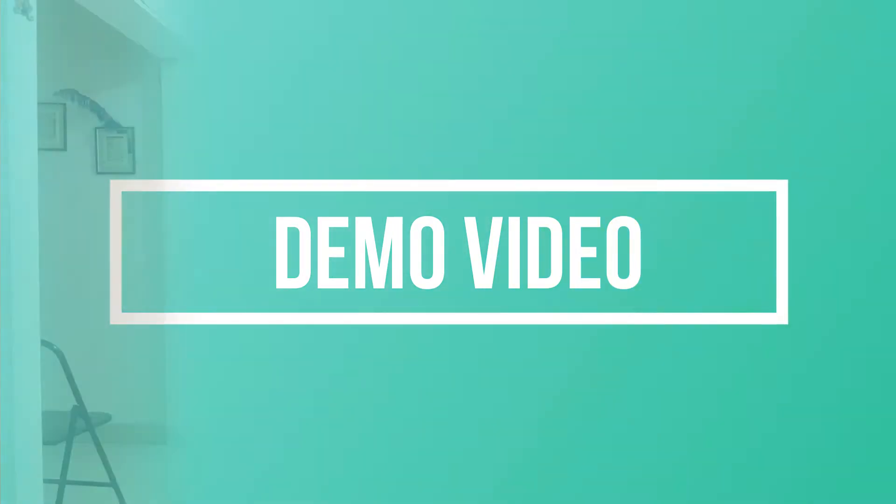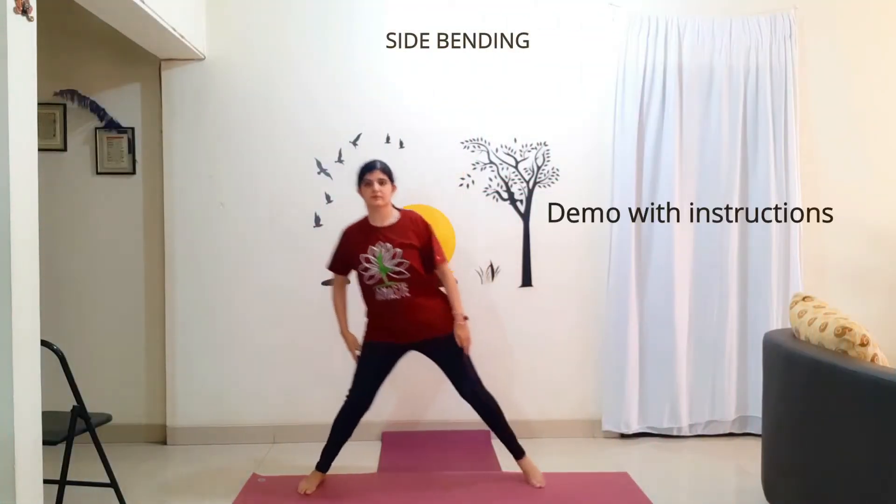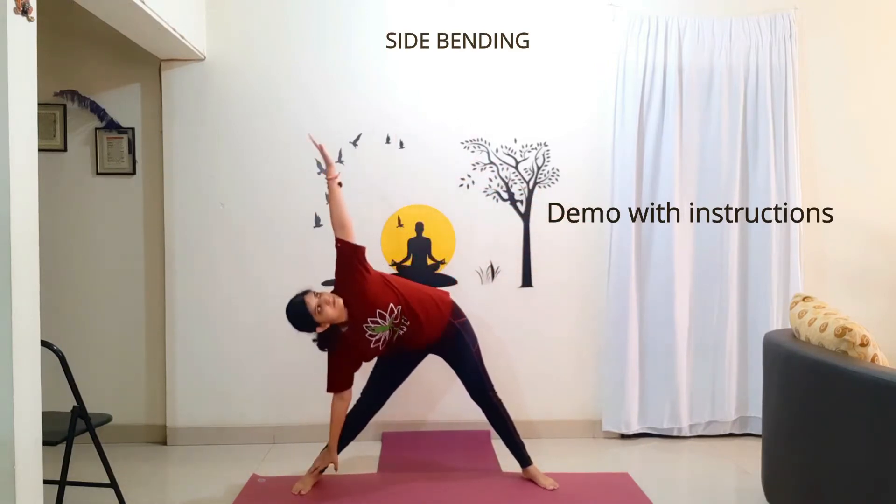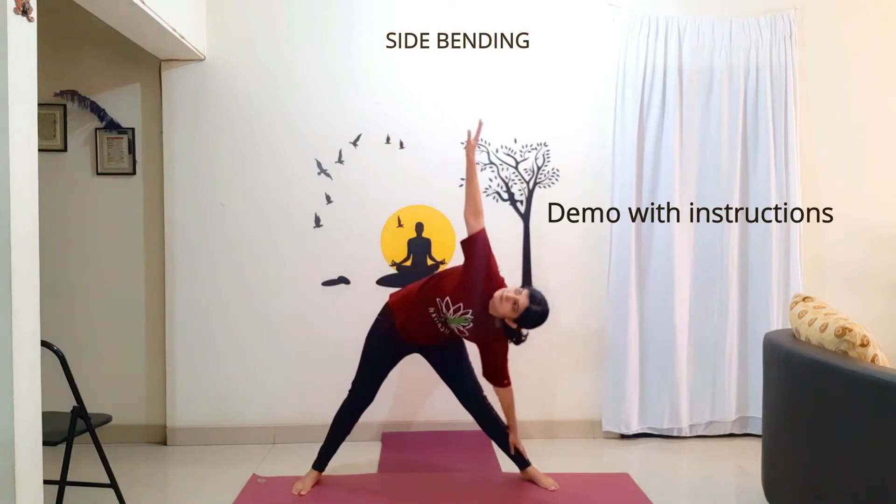Watch our demo video. Starting position: step your right foot away from the left leg. Inhale, wave your arms to shoulder level. Exhale, bend towards your right. Inhale. Exhale, bend towards your left.